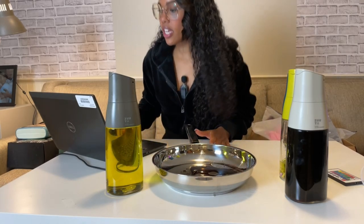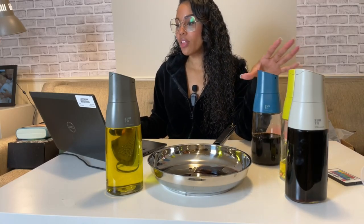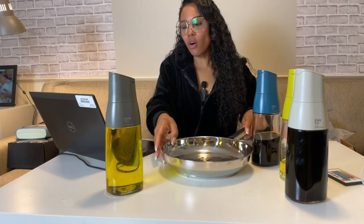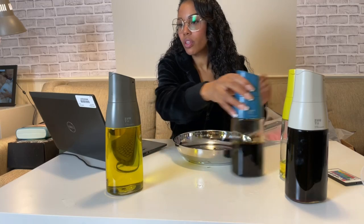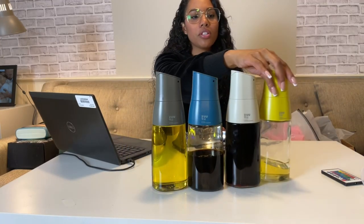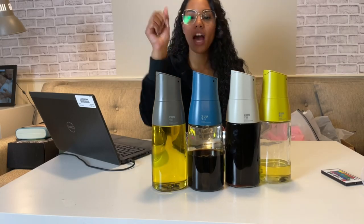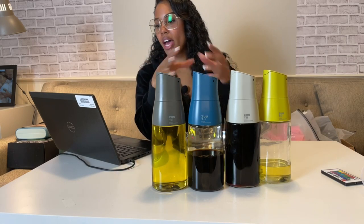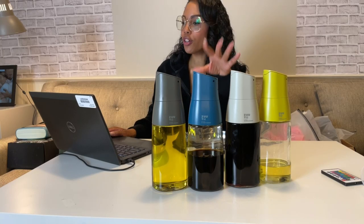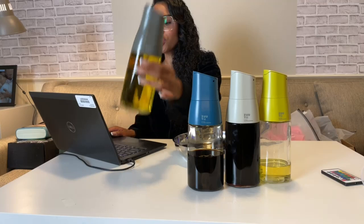The capacity is 500 milliliters. They do come in different colors — white, yellow, blue, lemon, and gray. So we've got the lemon, the blue, the white, and the gray. They come one each. They have a gravity pull auto cap, a drip-free spout, and a nice ultra-thin oval shape.